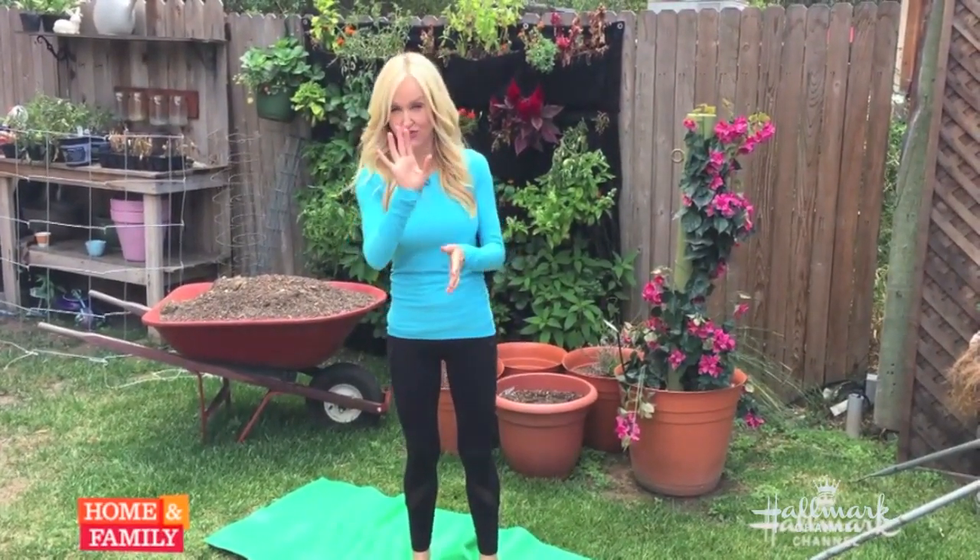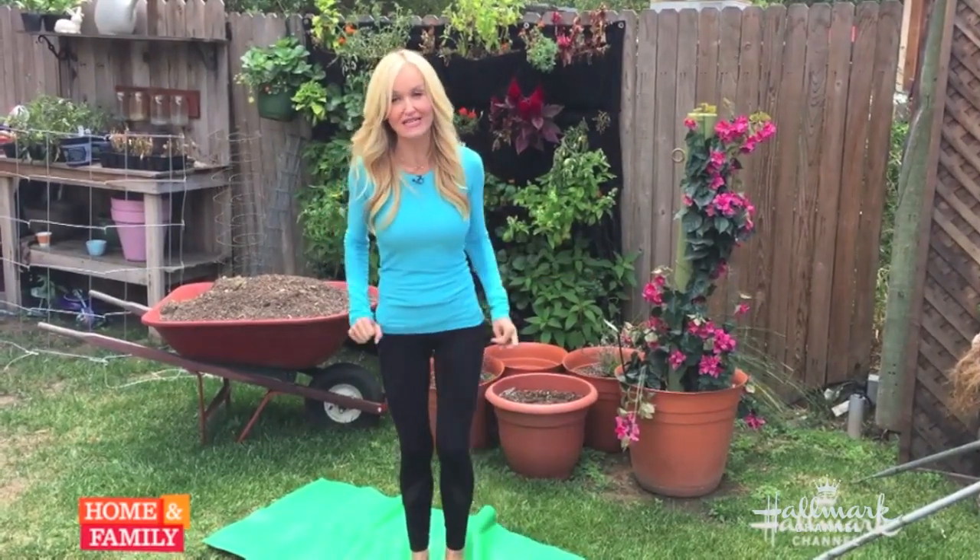I just wanted to teach you the three poses without the dog, so that it's really easy for you to do.